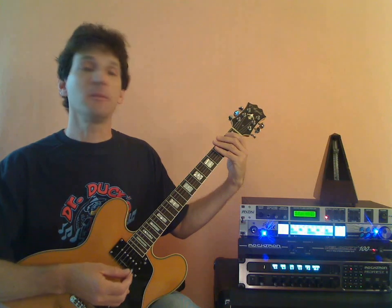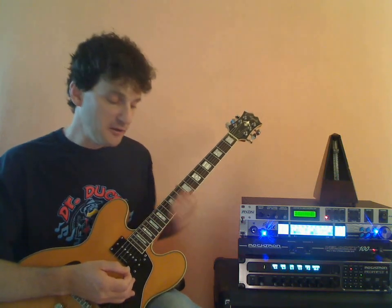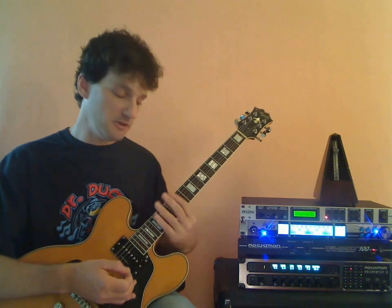The ultimate goal of the 1-2-3-4 pattern is to be able to make it from the 1st position all the way up to the 12th position. Some guys playing nylon string classicals can only make it up to the 9th fret before running out of room because of the heel of the guitar. So go as high as you can go, but typically on electric guitar your target should be the 12th fret.